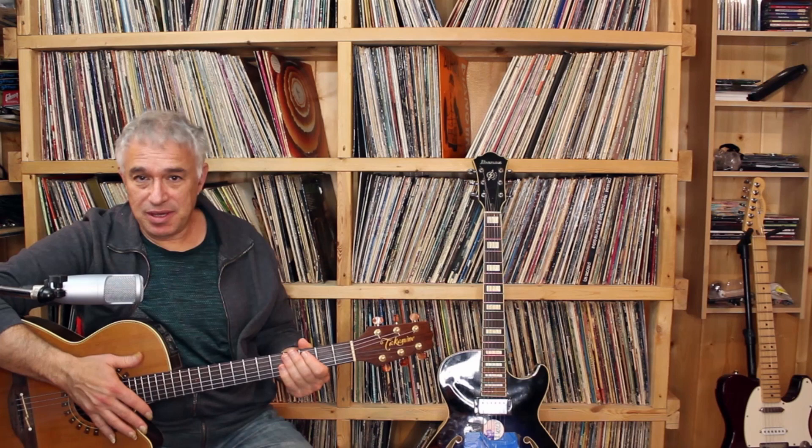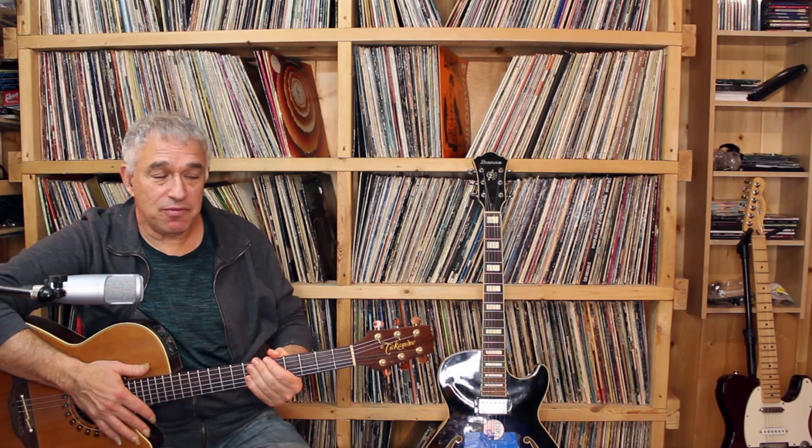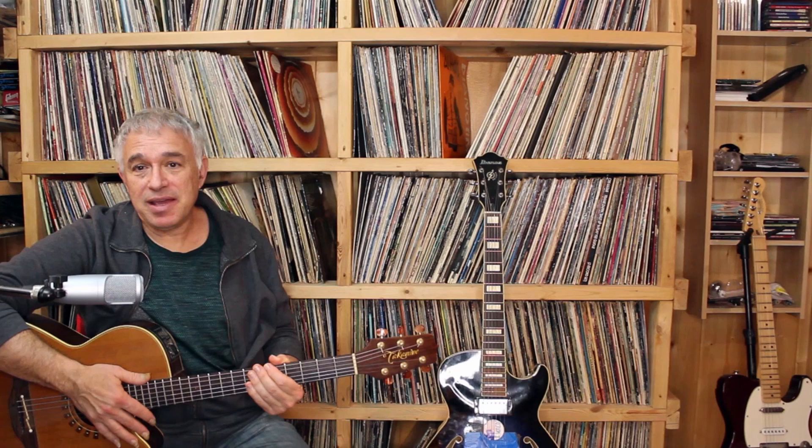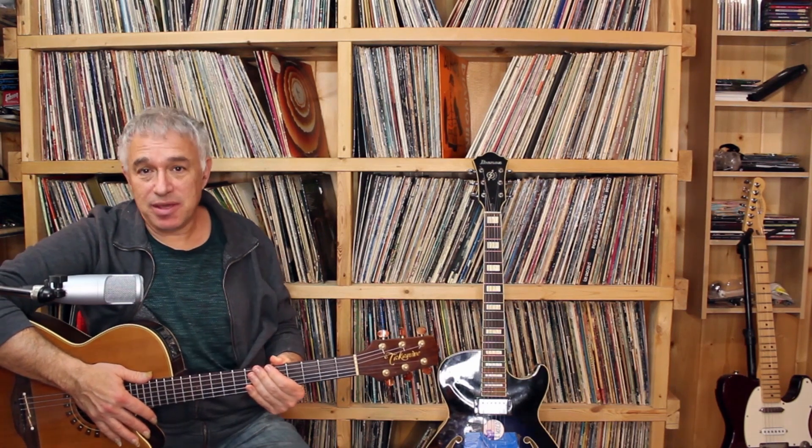Perhaps you've seen some of my many hundreds of solo guitar arrangements I have here on YouTube, and the inspiration for these arrangements is right here behind me as you can see. I grew up with these vinyls and I draw pretty much from any kind of style imaginable, from the pop music of the past hundred years — everything from Glenn Miller to Van Halen.